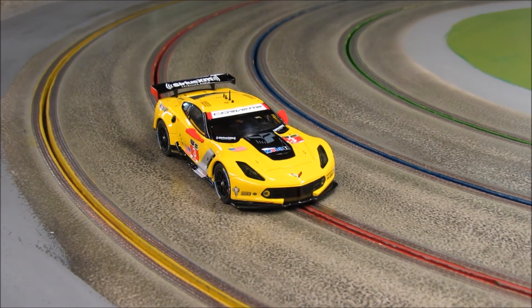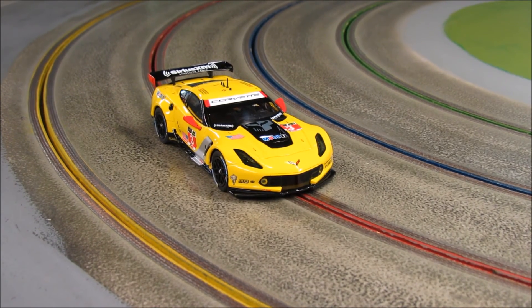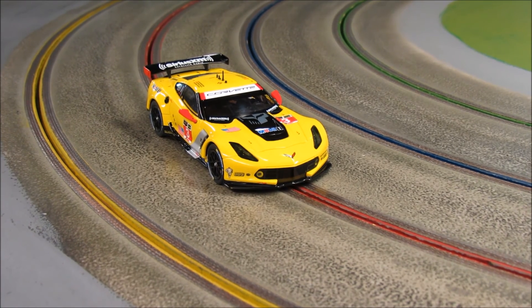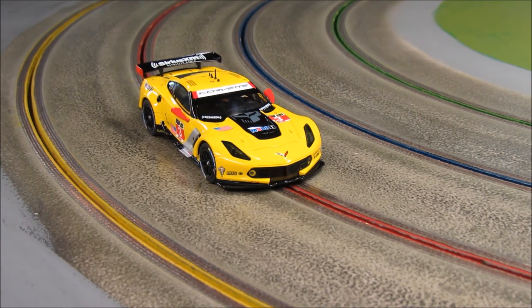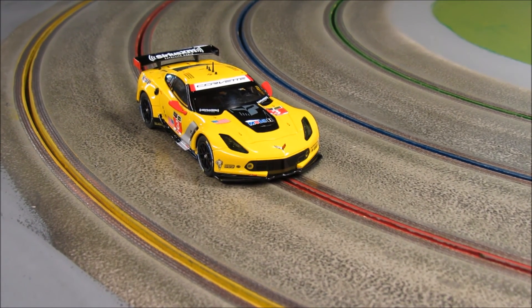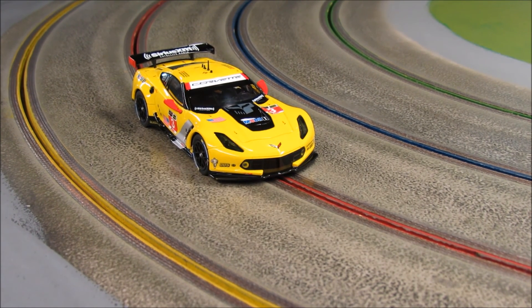As smooth as this car is on wood, that lets you know we have a lot of potential. A tire change, a little bit more wheel work and sanding, we'll have it even better. But right out of the box, for it to run that smoothly on a wood track — well, most of you already know what that means — we have a very nice lock car.